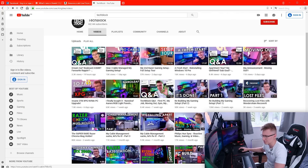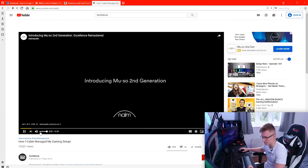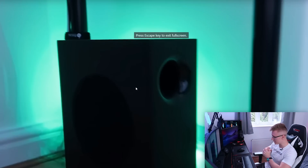I wonder what's going to happen if we go on a video — 'How I cable manage my gaming setup.' We have an advert. If you full-screen it, it still stays on red as you are still on YouTube.